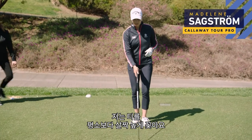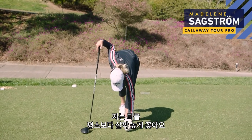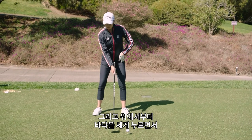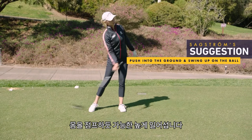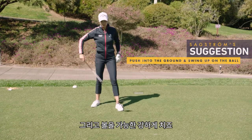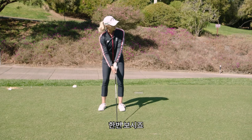Yeah, so I'd like to tee it up a bit higher than what I normally do. Bring it up, and now from the top I like to just push down into the ground and then just try to jump as high as I can and hit this ball as hard as I can. Let's see how we do this.